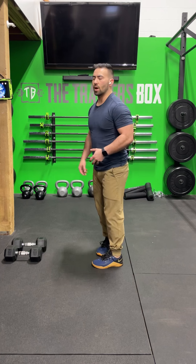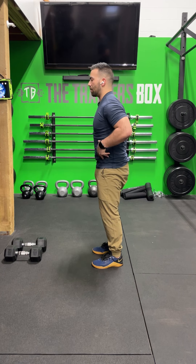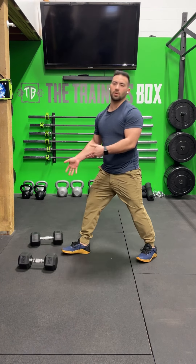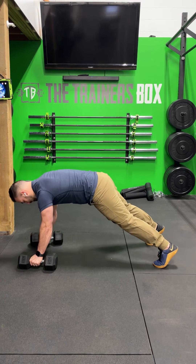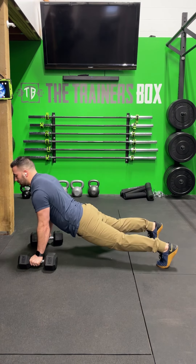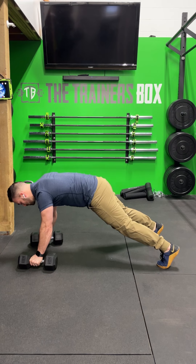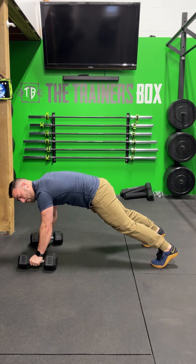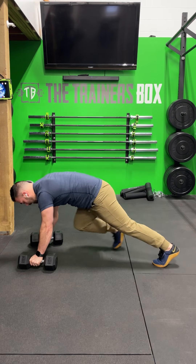When doing the mountain climbers, we want to make sure that we're not extending through the low back. We want to make sure that we're pulling the ribcage down towards our hips and staying nice and tight through our midline. I'm going to use my dumbbells for handles, keeping my hands on the dumbbells the entire time, in a nice good brace position. I'm not lowering through the hips — hips are elevated about the same height or close to the same height as my shoulders. From this position, I'm going to work on driving my knees up to my chest. I want to make sure these are fast, but I also want to make sure that I'm not moving my shoulders and hips too much — I want to stay nice and flat.